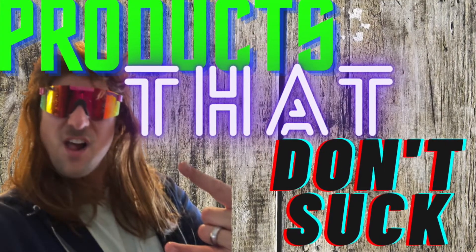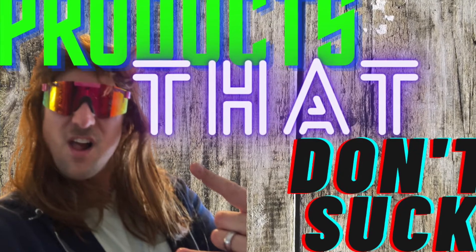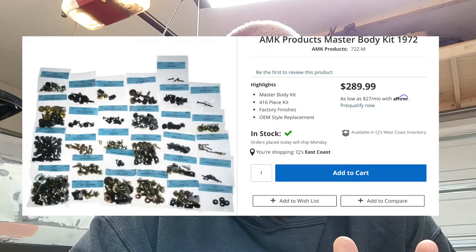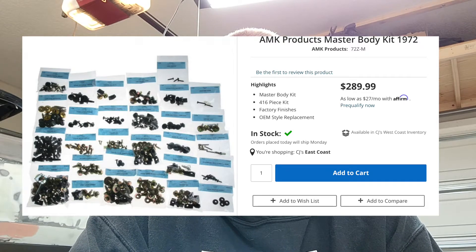Products that don't suck. If you're going to do a restoration and you're going to do it top notch, get yourself an AMK master kit. Some people may say that's a lot of money for hardware, but if you go to Ace Hardware or Lowe's you'll spend about a dollar a bolt - maybe 50 cents. There's three or four hundred pieces here. You do the math - you could spend $265 on this kit and be right, absolutely correct. The concourse people cannot come around your car and pick it apart for hardware.